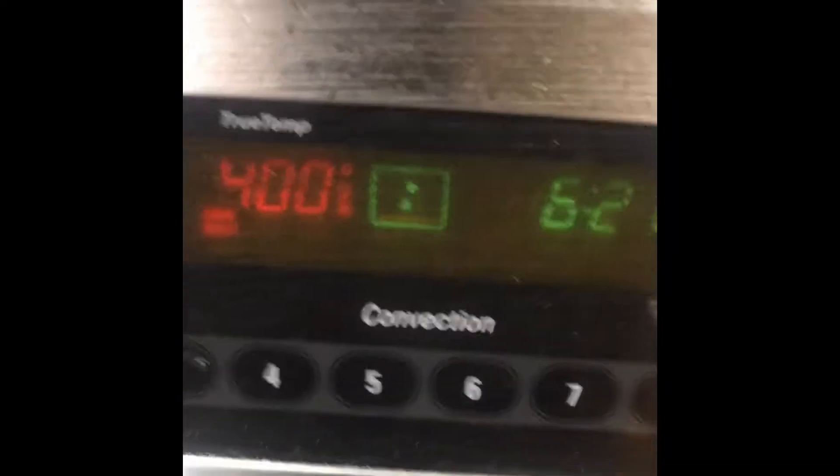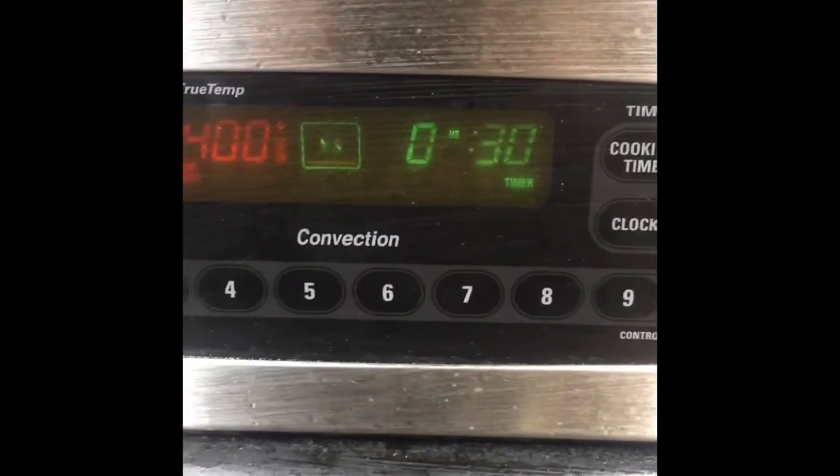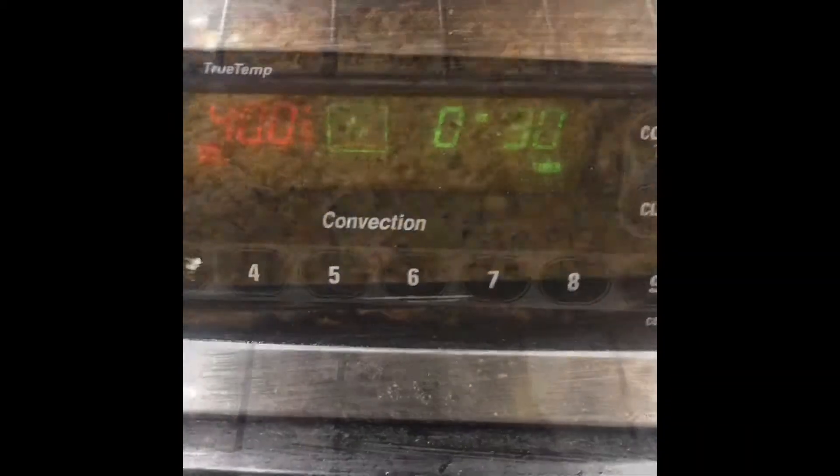Now we're going to take our pot, add a tablespoon of grapeseed oil, and rub the pot with it. Then we add our mixture to the pot and spread it evenly. We put it in the oven at 400 degrees and set the timer for 30 minutes. It should take about 30 to 45 minutes to cook.